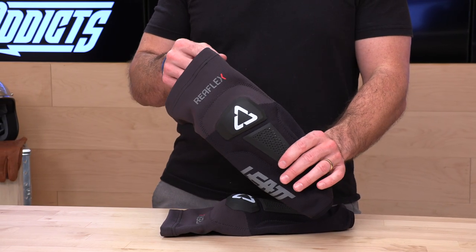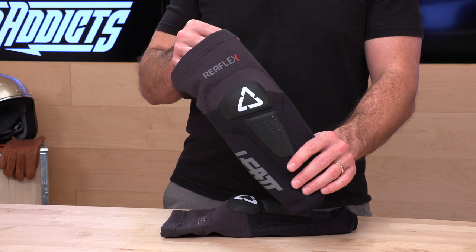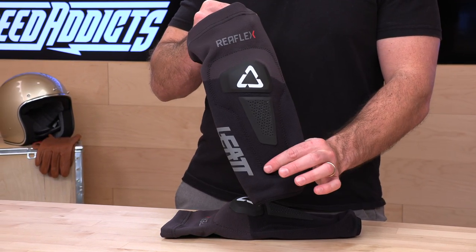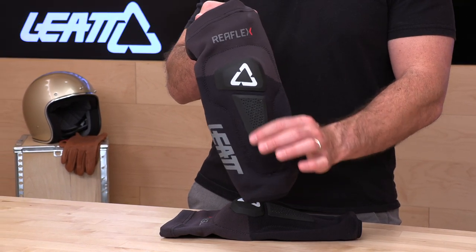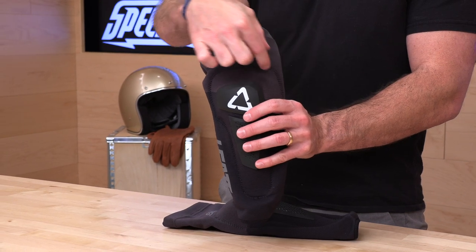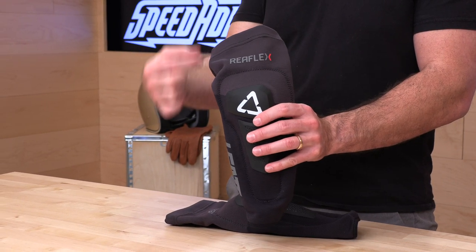They make two different versions. The one I'm holding is the Reflex Hybrid, and it's a hybrid in that it has both knee and shin protection — you can see where they stitched around the foam. The Pro is the same exact thing, but $10 more buys you an extra pad that lands above the knee — a rectangle that goes right above the top of your knee. So you pick which one you want.